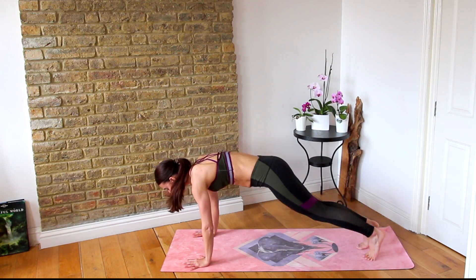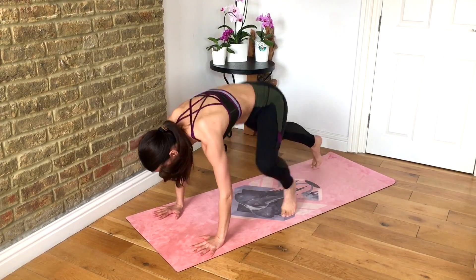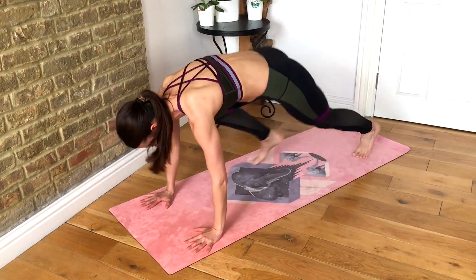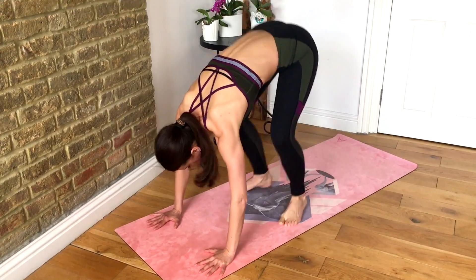1, 2, 3, 4 together, jump out, in, out, in. Foot in, all the way up.